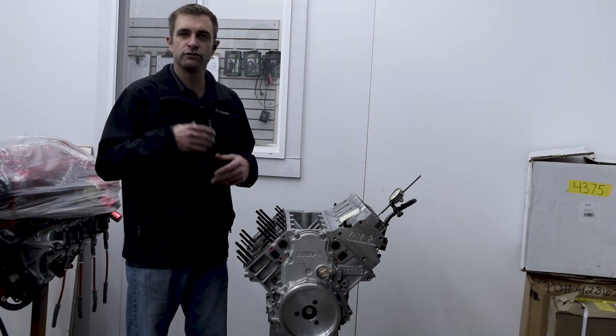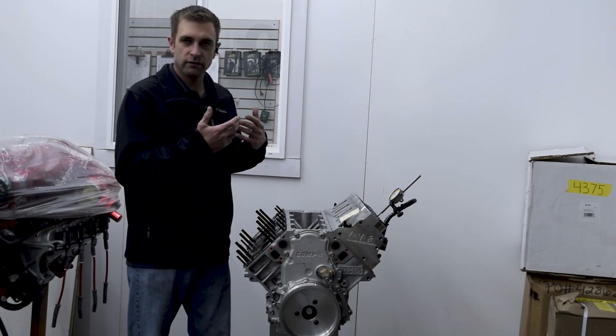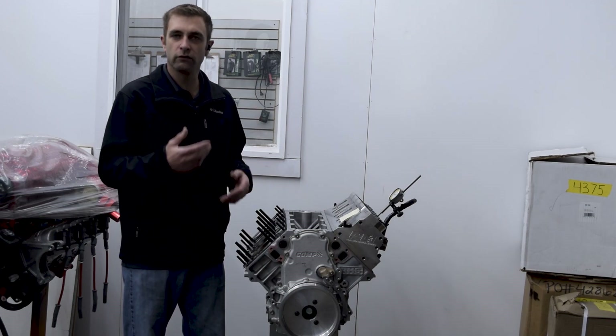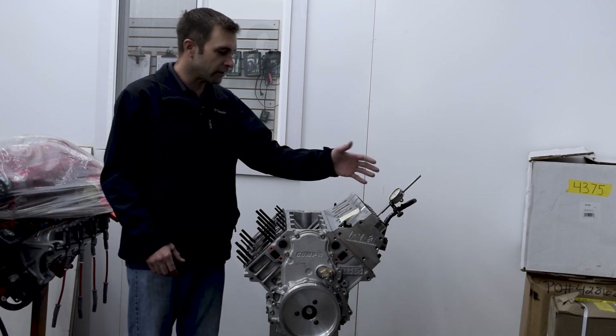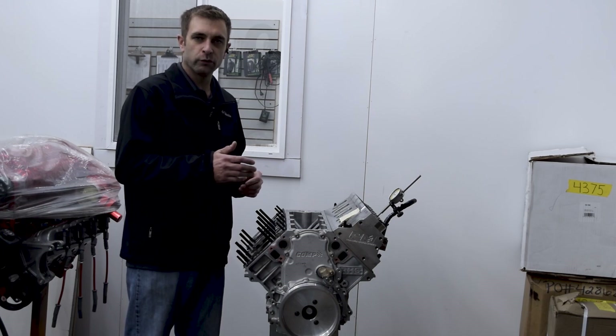They had some fuel delivery issues in the vehicle, so we want to scope everything over, obviously get the short block apart as well, and take a look at all that stuff. So what we've got going on here is just to emphasize the things that we'll go through.